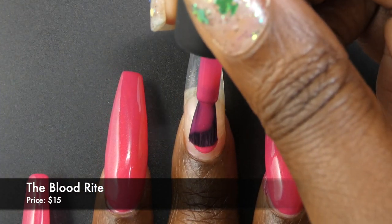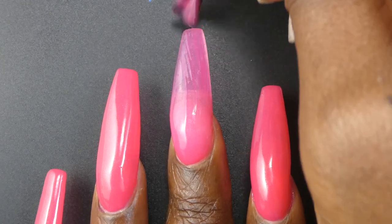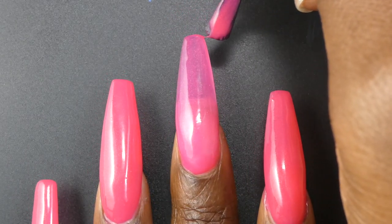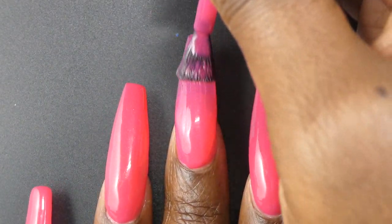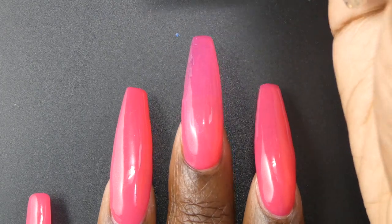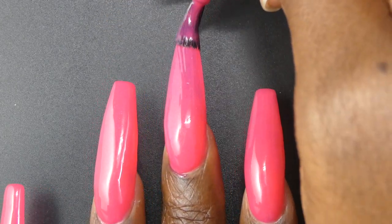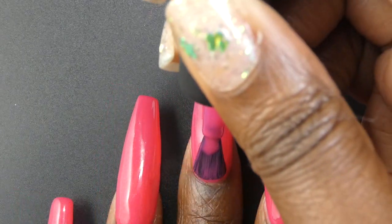Next up is Blood Rite. This is the Unicorn Pea polish in the collection. It's described as a rich magenta with OG Unicorn Pea that shifts red to gold to green. It's priced at $15. I do want to make note that bottles sold to customers will have more Unicorn Pea pigment than what my swatches show here. Unicorn Pea is not made anymore, so it's super hard for makers to get a hold of the pigment and it is rather expensive.